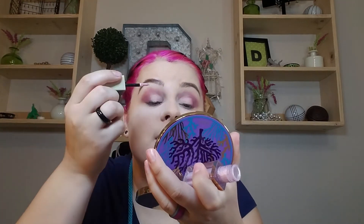Now that that's set, I'm going to take the Stila Magnificent Metal in Ballet Baby and place it anywhere I put that concealer and probably just a little above. I'm going very slowly with it.